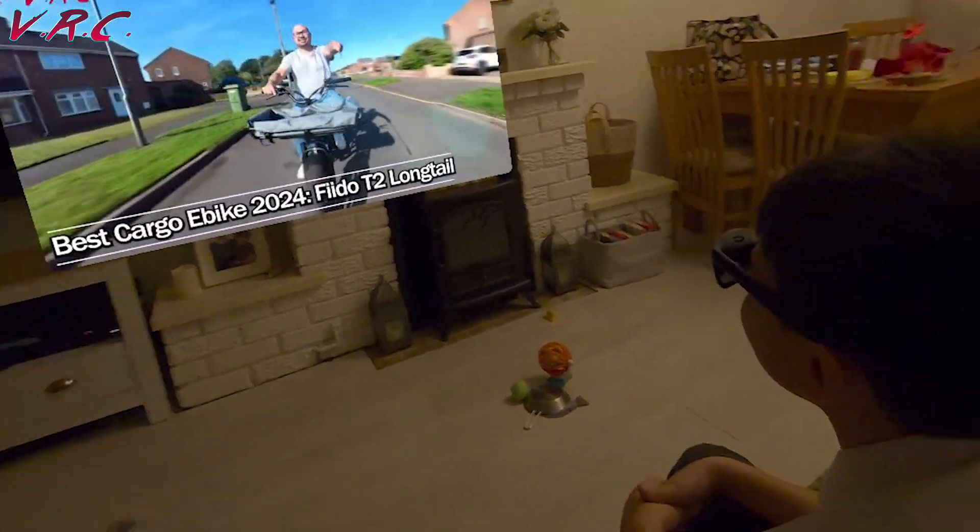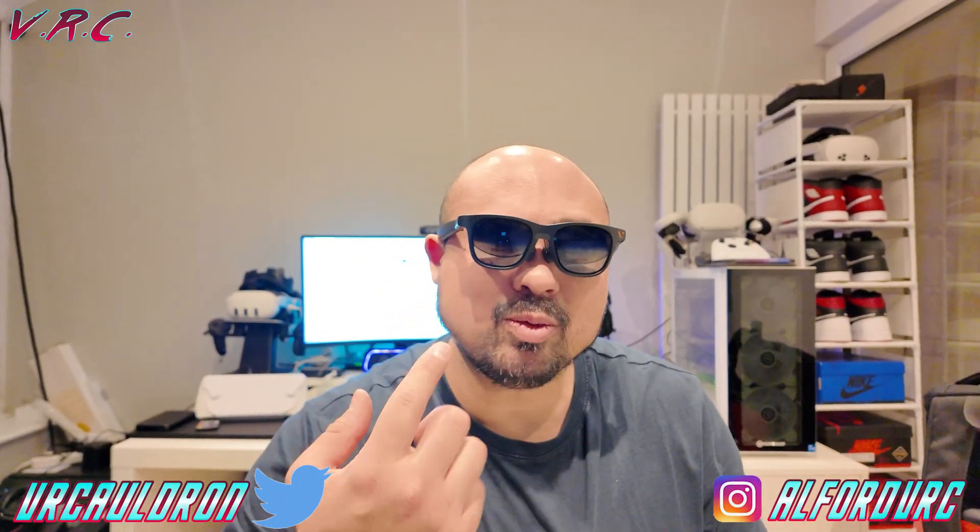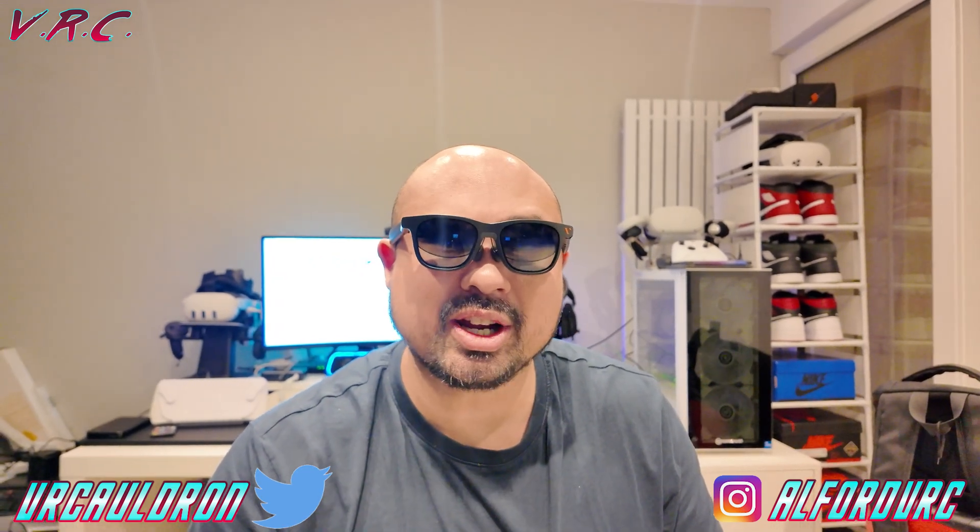This isn't a review just yet because I'm still testing them, but something I've struggled with over the past couple of weeks is how to get them working with your PC. This video is all about how to get the Spacewalker app working on your PC, because it's quite easy to get the screen on as a monitor, but it's a lot harder to get Spacewalker going.